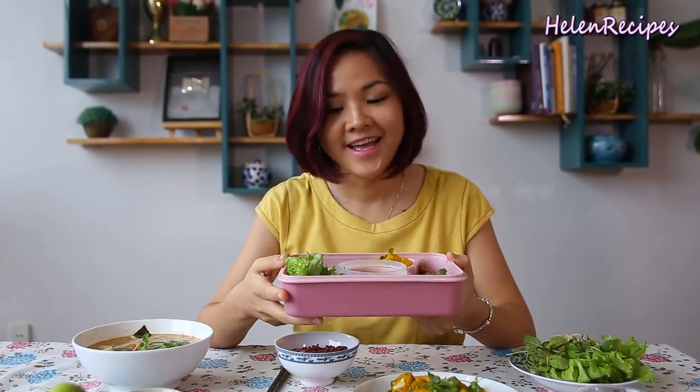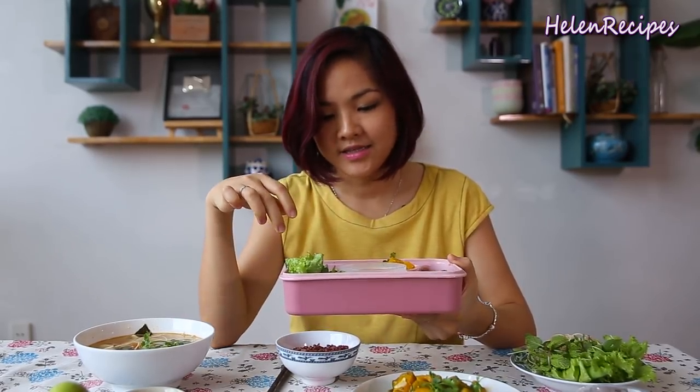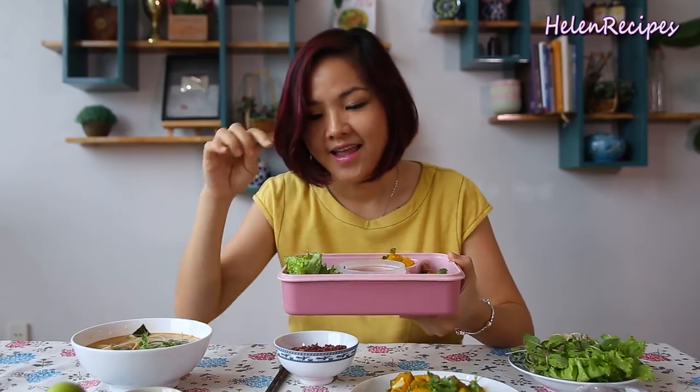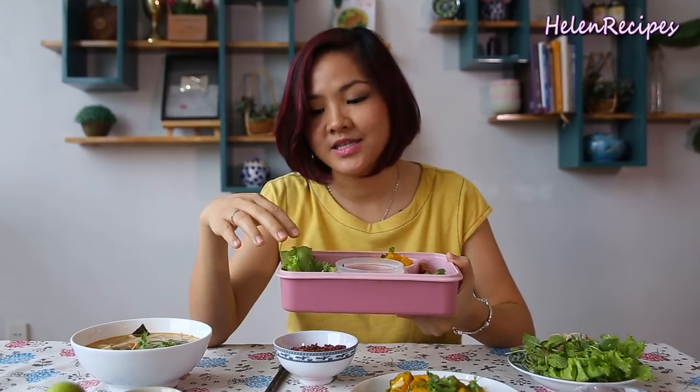If you want to pack up this lunch for your loved one to bring to school or to work, it's great to buy those divided lunch boxes where you can put every course into each section. Today I have brown rice instead of white rice to make this meal extra healthy, and I also put some fresh lettuce and herbs — this is what we call rau sóng in Vietnamese.